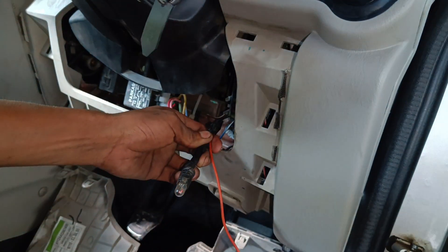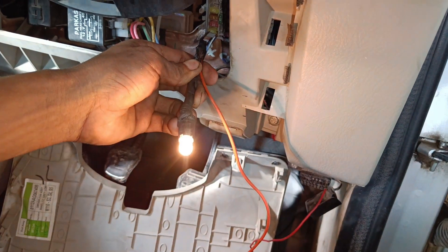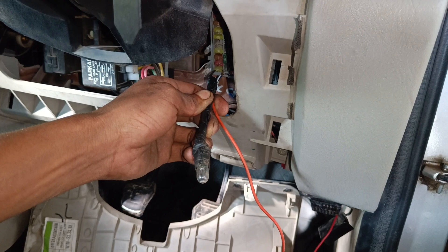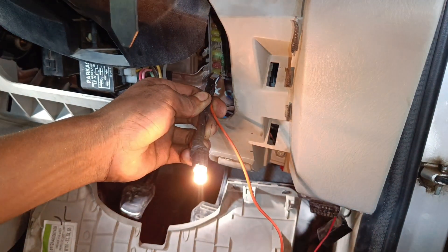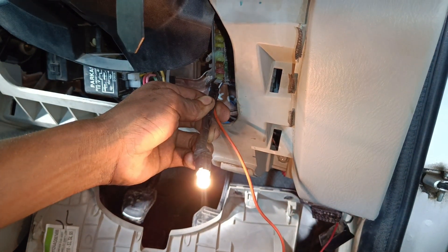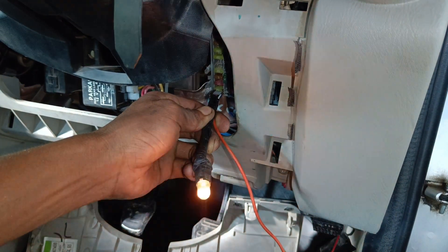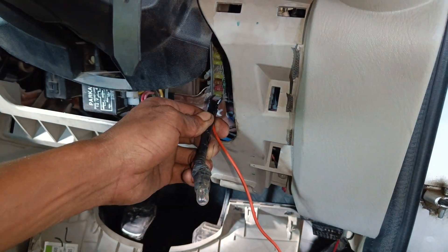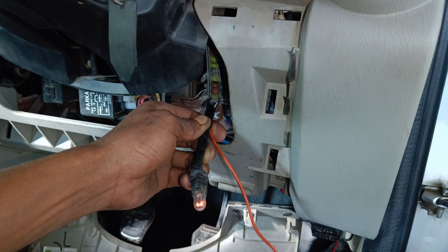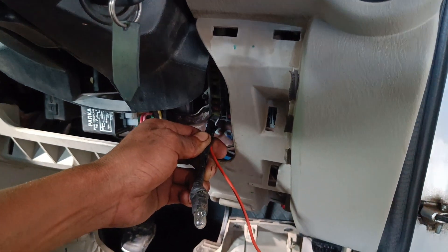Ignition on. Reading the blink code: 0, 1, 0, 0 — 0, 1, 1, 0, 1, 0, 0, 0, 1, 1, 1. This is the vehicle. We have a four-fold fault.